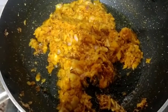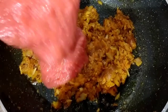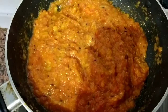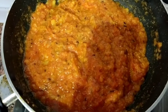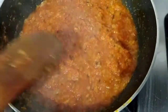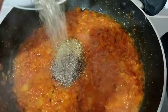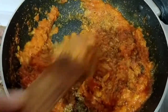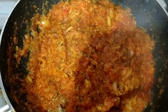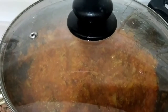Now we will pour in the mixture and mix it well on medium flame for about 2 minutes. We will mix it and then cover it with a lid. We will keep it on medium flame, then switch to high flame and mix for 2 more minutes.